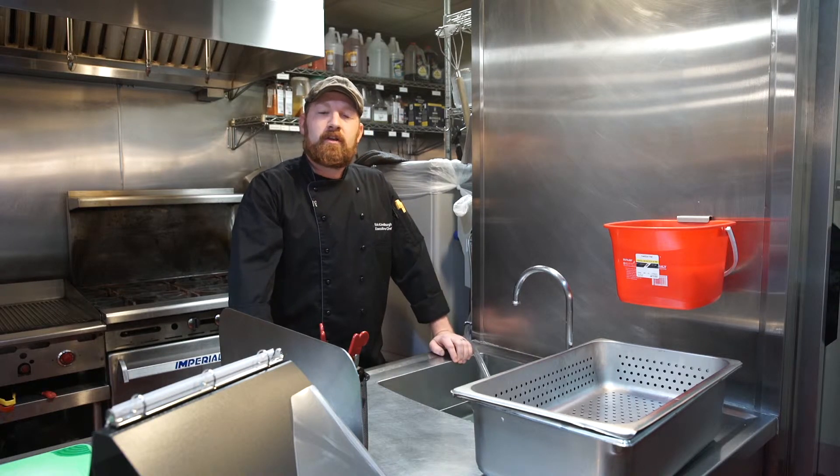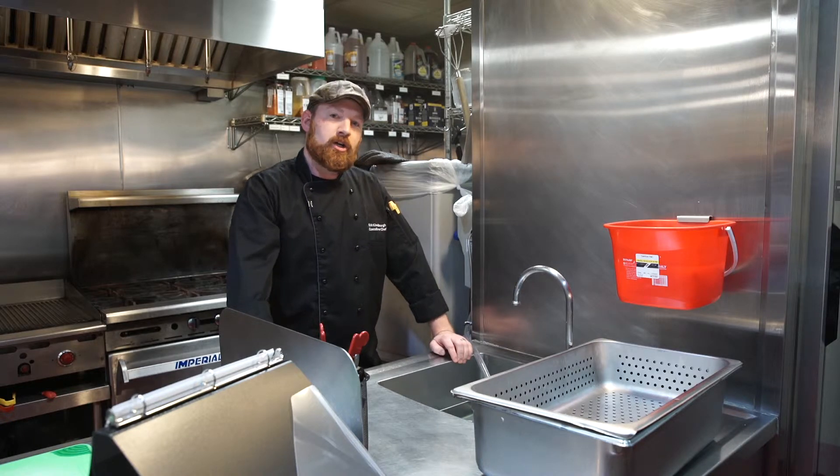Welcome to the Loco Training video. In this video we're going to talk about washing produce in our Ecolab Produce Wash.